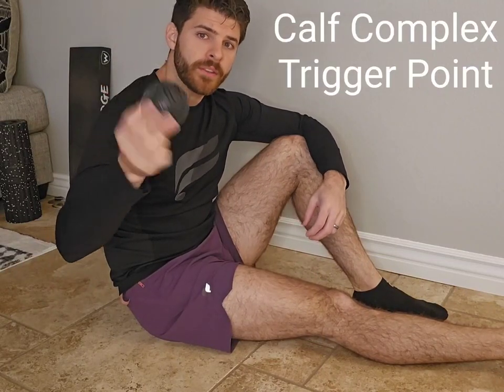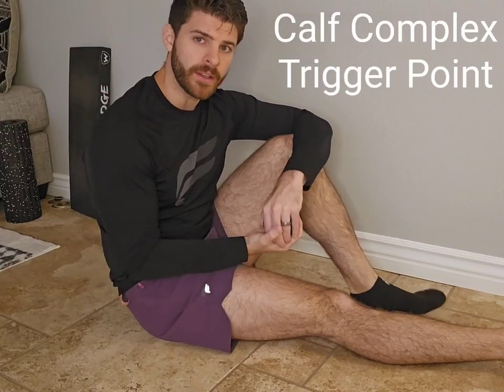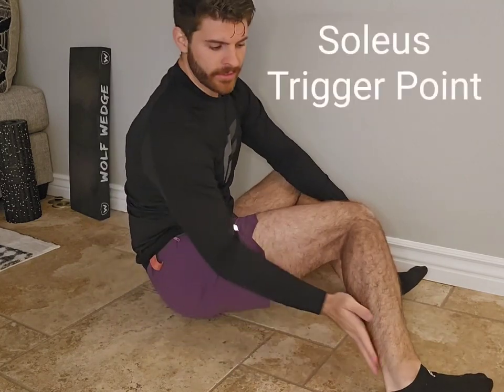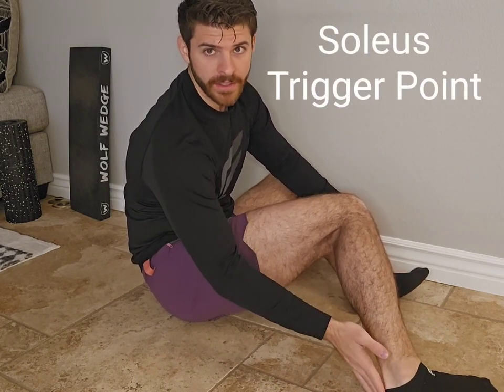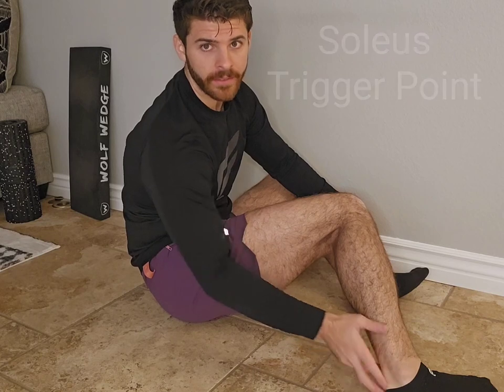We're going to use the medium sized black four core ignite ball to target the soleus and the gastrocnemius. The soleus is a flat muscle in your calf that turns into the Achilles before entering into the heel. This is probably one of those powerhouse muscles that are mostly type one muscle fibers,